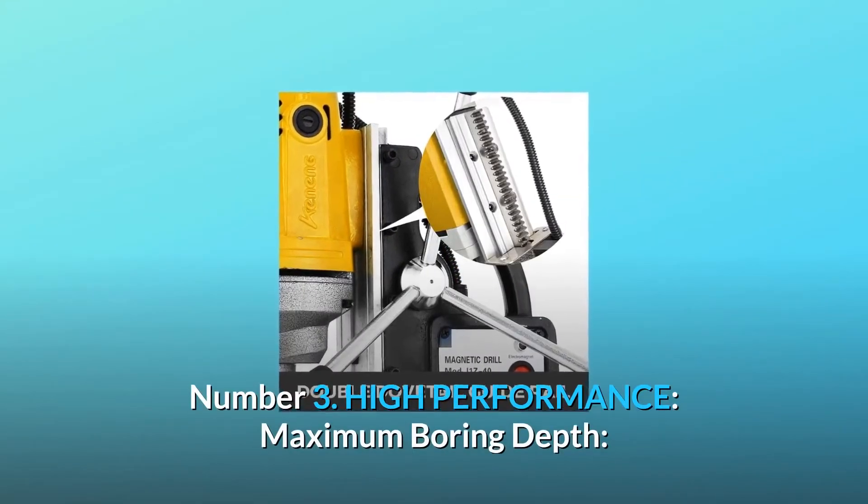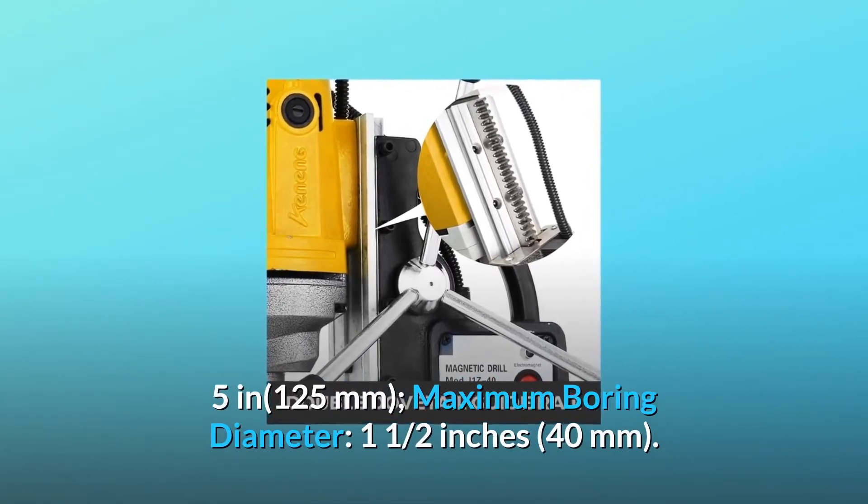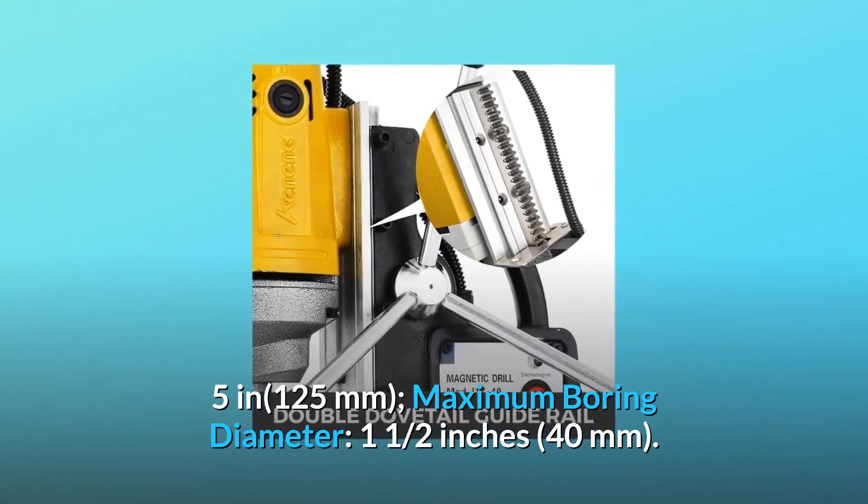Number 3: High Performance. Maximum Boring Depth: 5 inches, 125 millimeters. Maximum Boring Diameter: 1.5 inches, 40 millimeters.